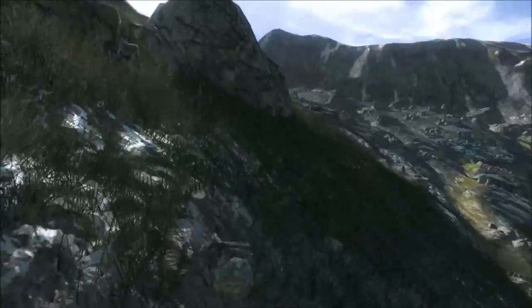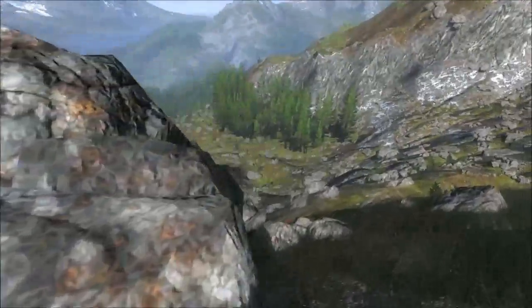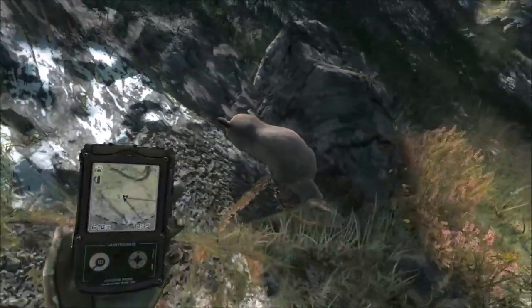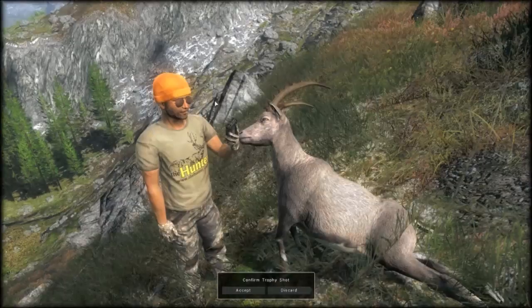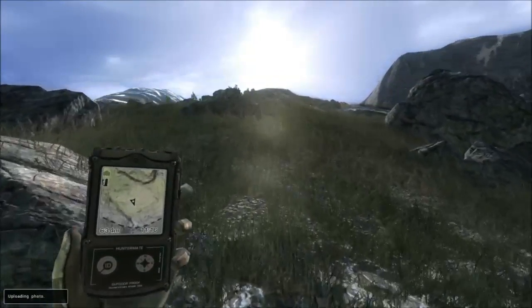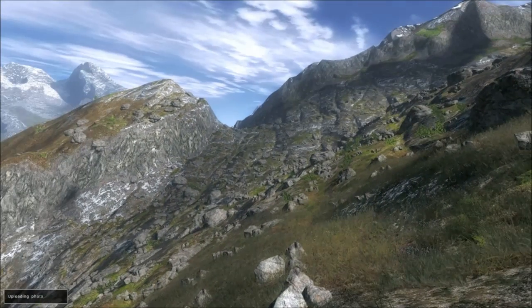The ibex will often slide down, so just be aware they won't be where you probably shot them. In areas like this they might roll or slide down — like now, I'm just looking for it and it's actually below me. We'll go and collect this, I'll take a trophy shot and then we'll carry on up towards the mountain at 12 o'clock. As you've seen, it doesn't take long to start getting the ibex.